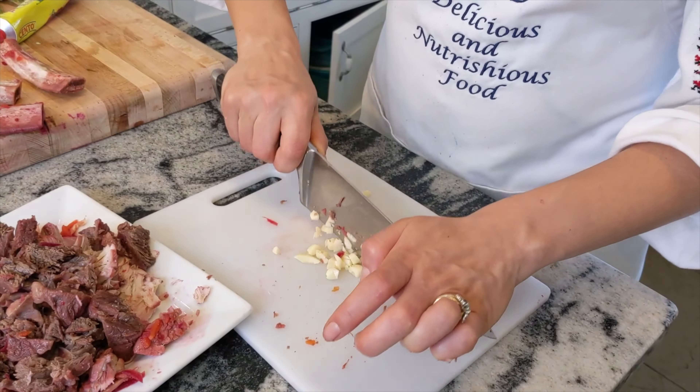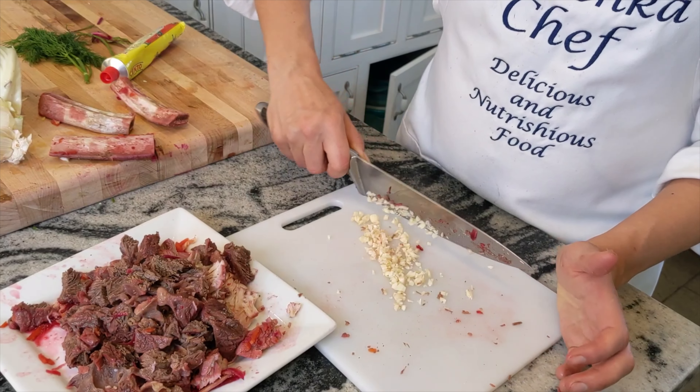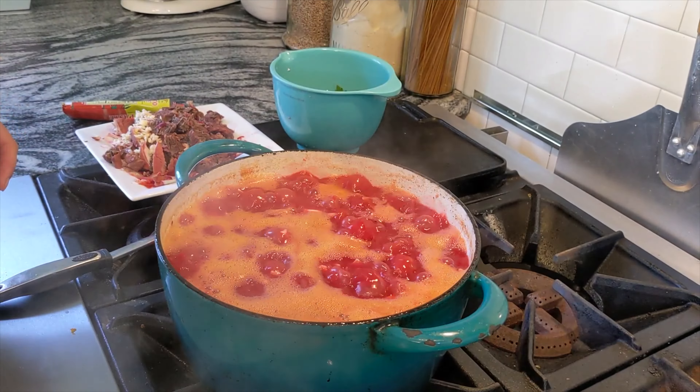Hello everyone, this is Inna with Inichka Chef and welcome to my kitchen. Today in this episode we are making borscht. It's a Ukrainian traditional dish. I can't even imagine what could be more traditional than borscht.